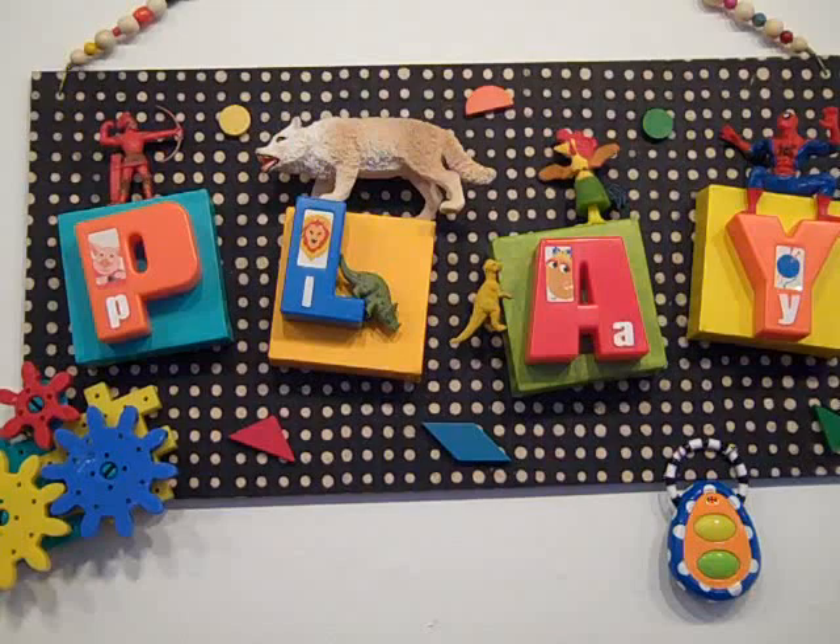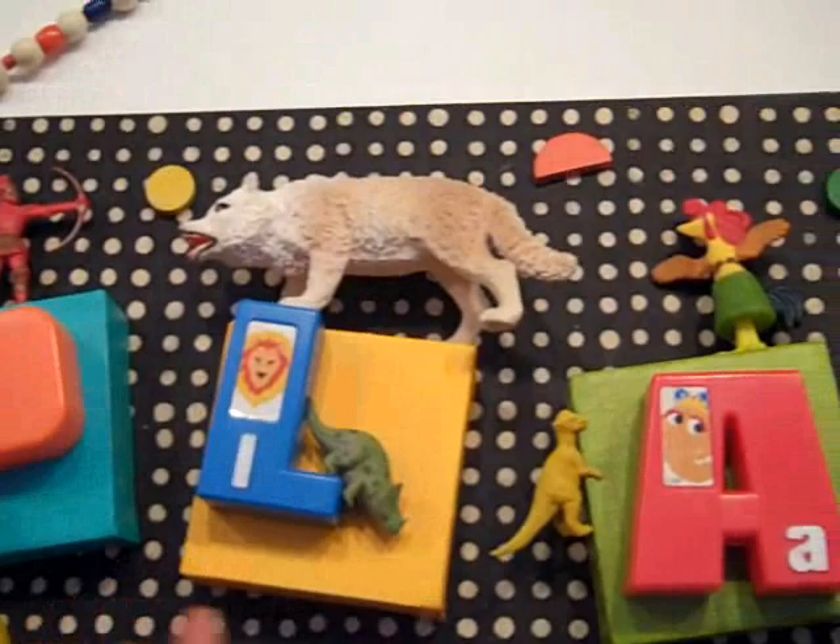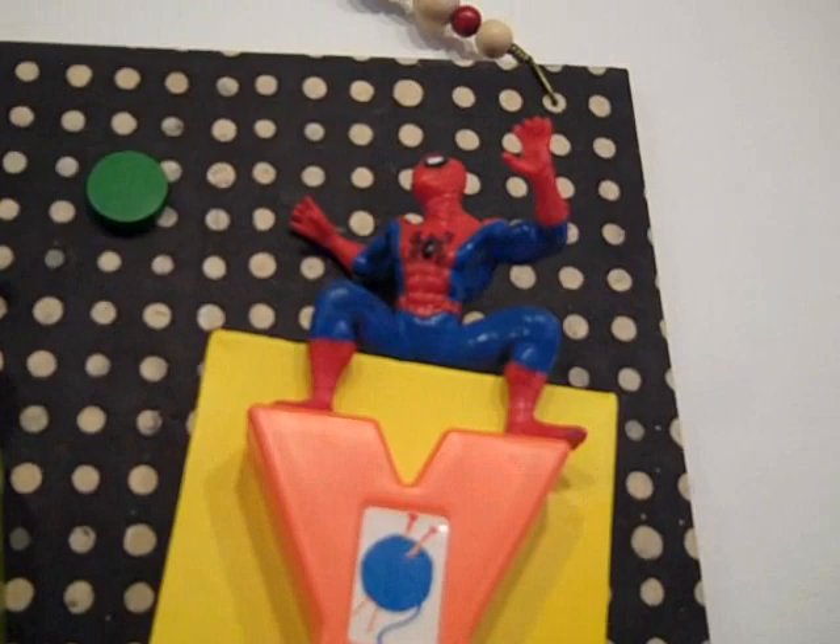I like this one a lot. It's by Penny Mast McCall, and it's kind of a great central piece for the show because it actually says the word 'play' on it, and it's so fun and lighthearted. She brings in colors. I remember this game from when I was like five years old — I used to play with these little tangram pieces. It just reminds me of my childhood.